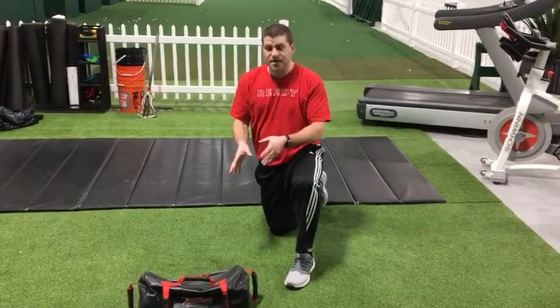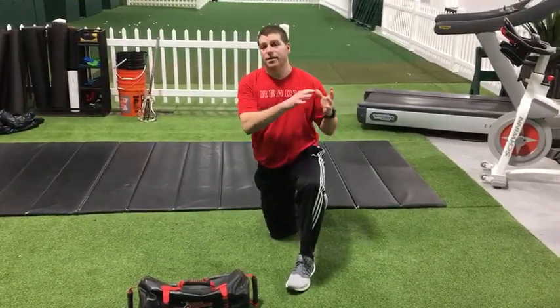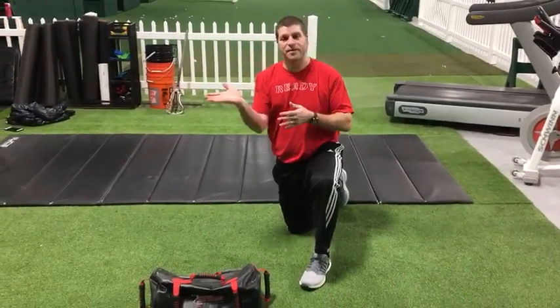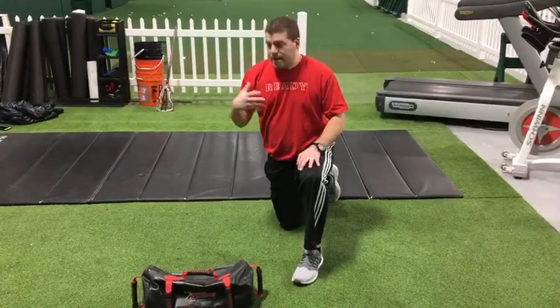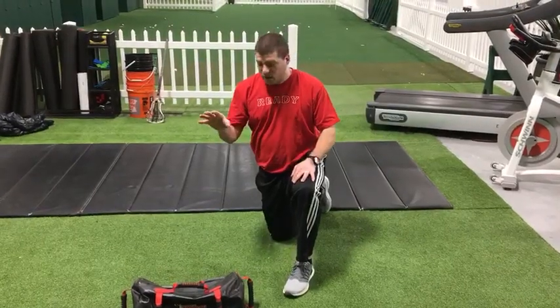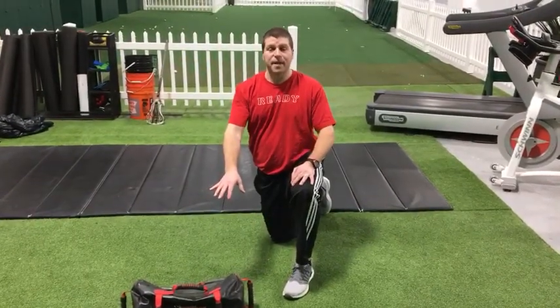We're back. Sandbag press out. So we did the dead bug and bird dog — both of those practice in the horizontal plane, whether you're face up or face down. Now we're going to work the core in a vertical plane, doing a vertical plank while we exercise with the sandbag.